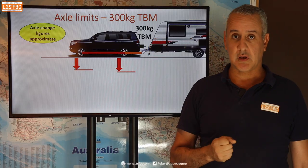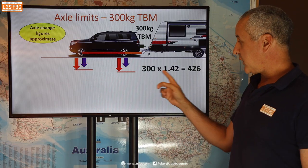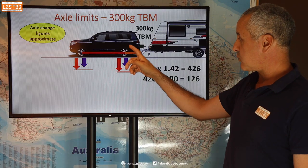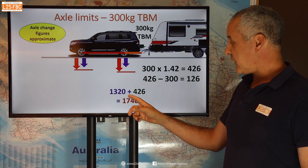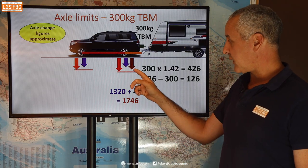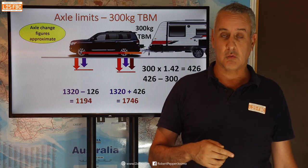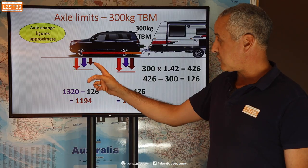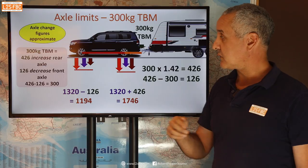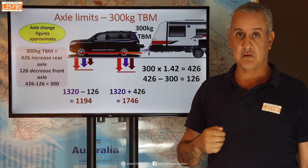Working through that with a 300 kilogram tow ball mass: 300 kilograms times 1.42 equals 426 kilograms of extra weight pushing down on the rear axle. So 1320 (the base weight) plus 426 gives us 1746 kilograms pushing down on the rear axle. At the front axle we are reducing the weight by 126 kilograms. Summary: a 300 kilogram tow ball mass means an increase of 426 on the rear axle and a decrease of 126 on the front axle.